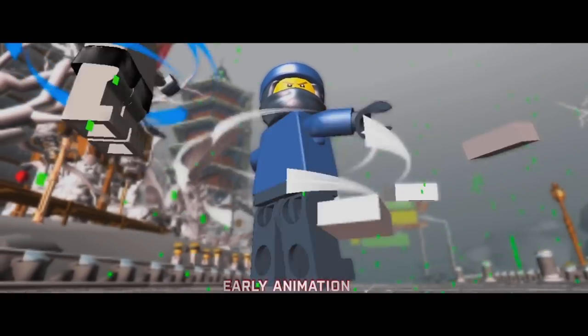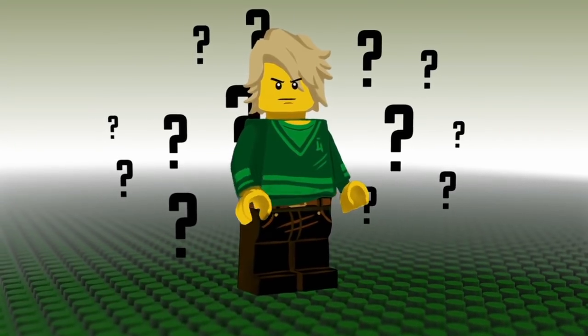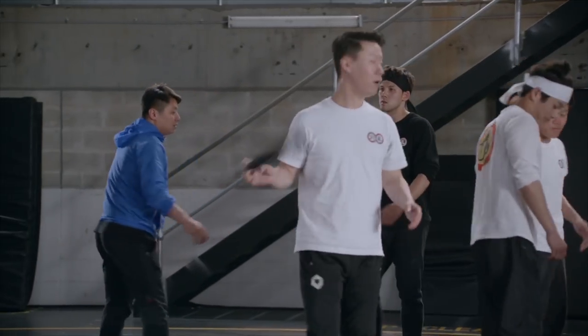The biggest question for me, when I was told we were going to do a Lego movie with kung-fu in it, was: how do I make this guy appear like he's doing kung-fu? He can only kind of raise one arm and raise one leg. They have no knees, they don't have elbows, we don't have fingers, we don't have wrists. I don't think that's going to work. So we have to do something different.